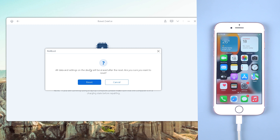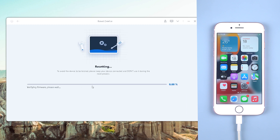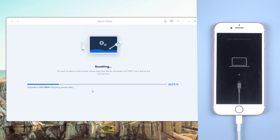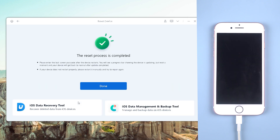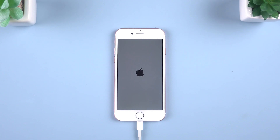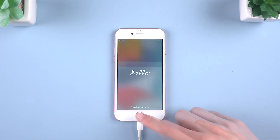After finishing the download, click Start and it will begin to factory reset your iPhone 7. Reiboot will clear all data on your iPhone 7. After a while, my iPhone 7 factory reset is finished.